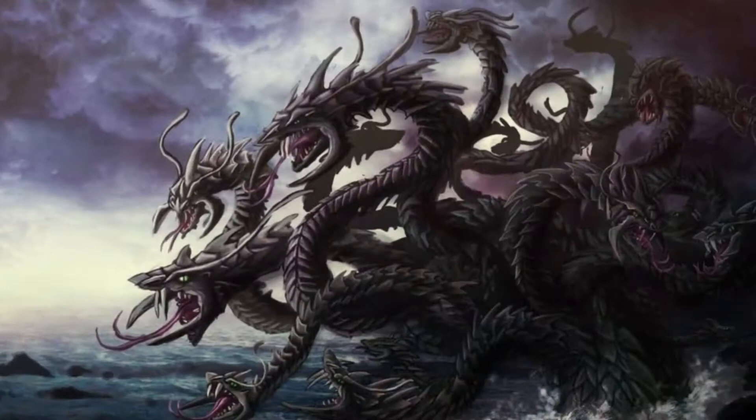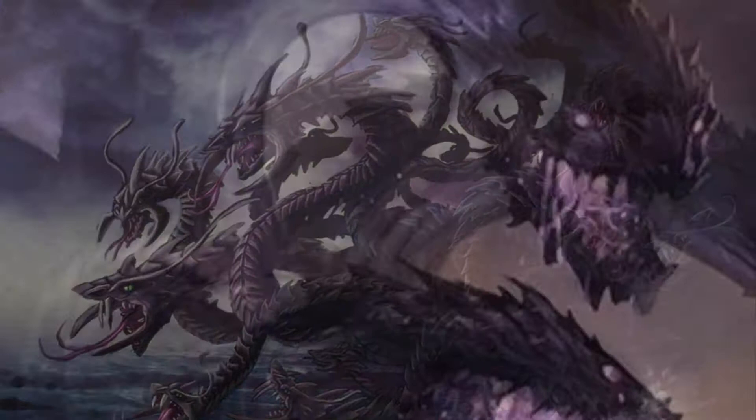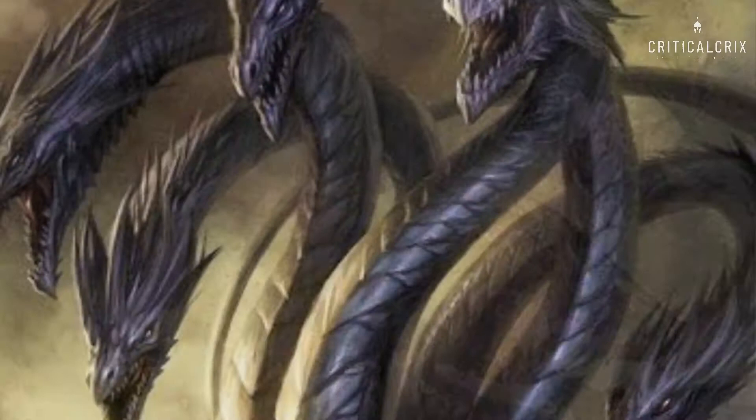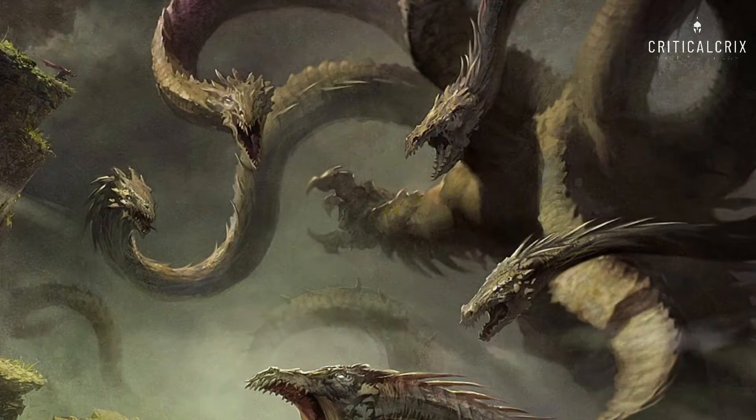The Monster Manual says: the Hydra is a reptilian creature with a crocodilian body and multiple heads on long serpentine necks. Although its heads can be severed, the Hydra magically regrows them in short order. Hydras are natural swimmers dwelling in rivers, along lake shores, and in ocean shallows, also wetland bogs.